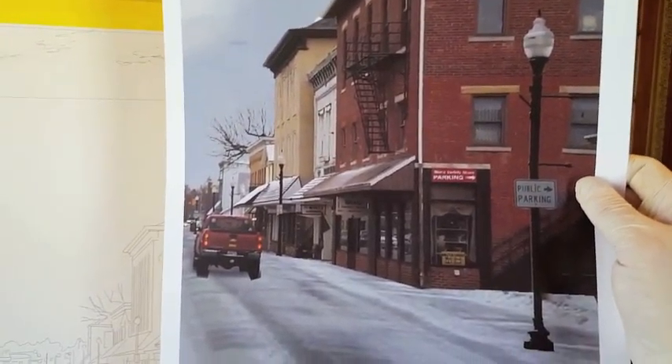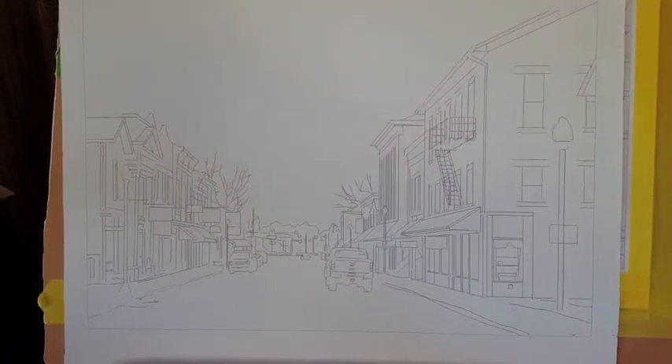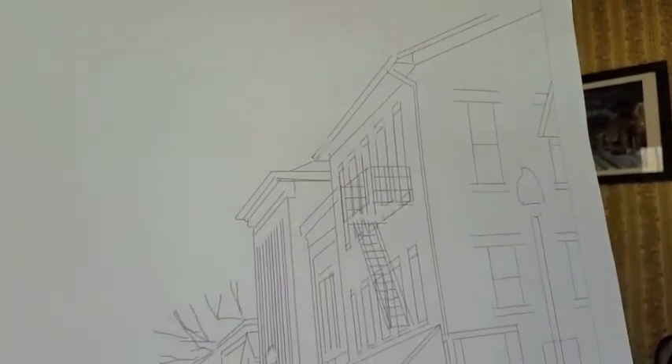I'm trying to keep it as close to working from a live object as I can. But it starts with a really clean sketch of the whole image, and it's printed on this really nice watercolor paper. It's basically a high-end photocopy.